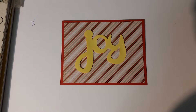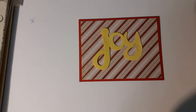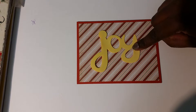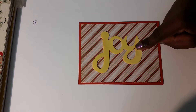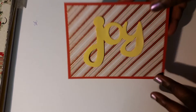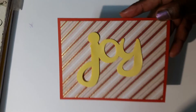The base you see here is from Recollections. Since this embellishment is plastic, I used some glue dots to stick it on strongly to the paper. So this is my card, guys — I hope you all liked and enjoyed this video, and until next time, take care, bye!